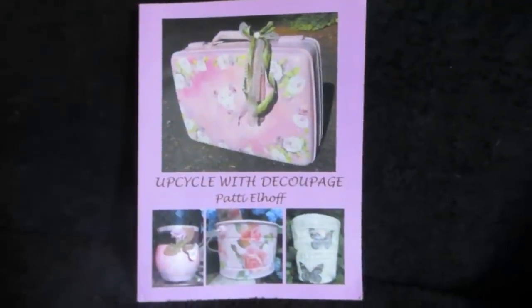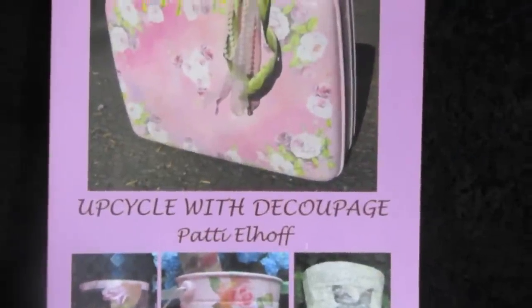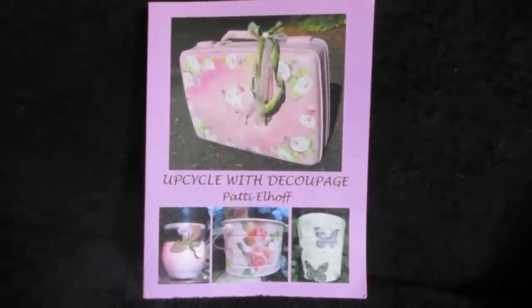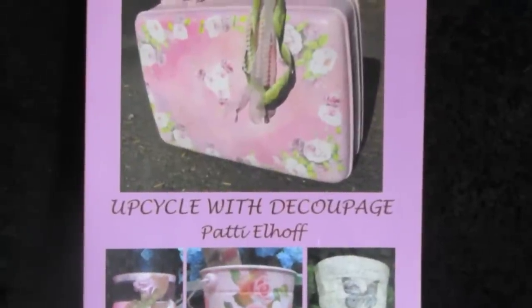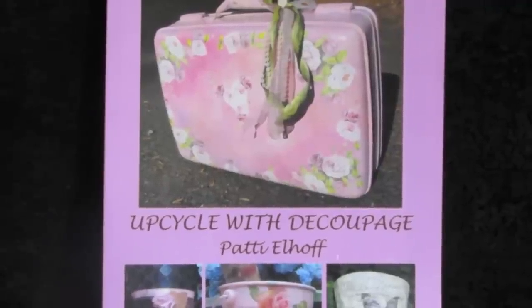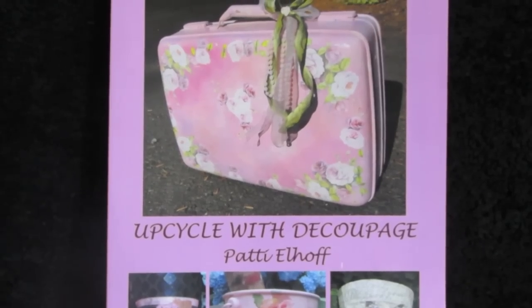Good morning, friends. I am Patti Elhoff, the author of Upcycle with Decoupage. That's also the name of my website if you'd like to purchase some or all of the supplies. My book is available on Amazon. And I have a Facebook page — go to Upcycle with Decoupage on Facebook and click Like and Follow, and you'll be notified every week when I put a new video out. Here's what we'll be working on today.